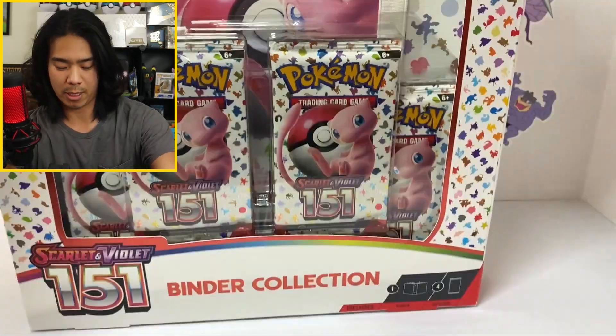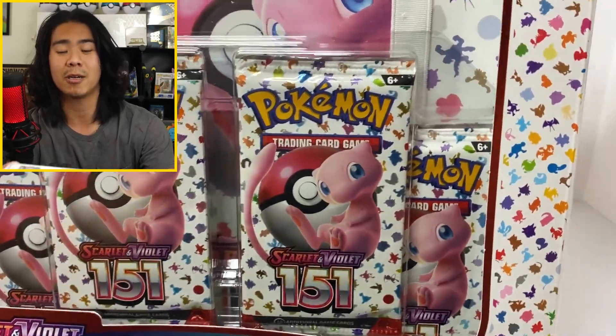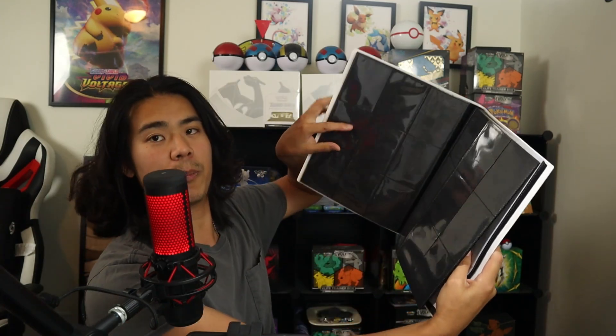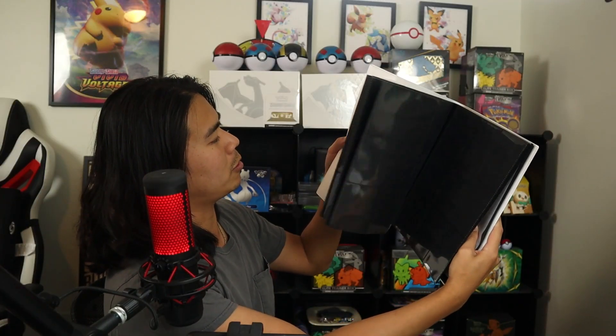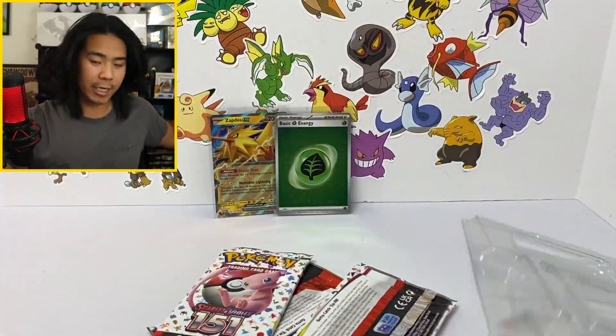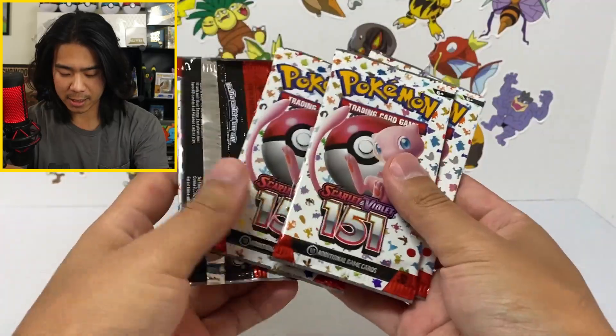This is a big one — I can barely fit it in the screen. Obviously you can tell it's the binder collection. Let me open this up real quick and show you guys what the binder looks like. Take a look at this binder — it's like a thick matte plastic with a band around it to protect it. We got black backs, double-sided slots. It looks like it could hold around 200 cards. It's a pretty dope binder specially made for your 151 master set. And each binder collection comes with four packs of 151.